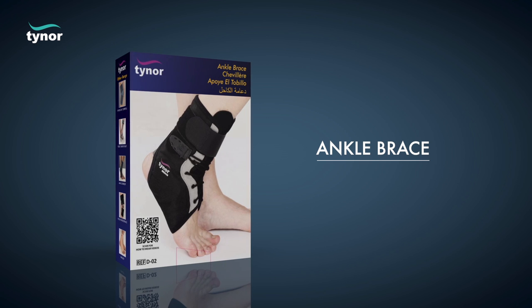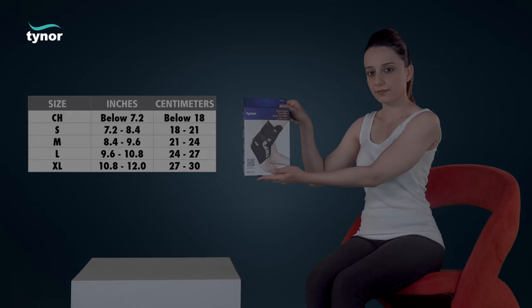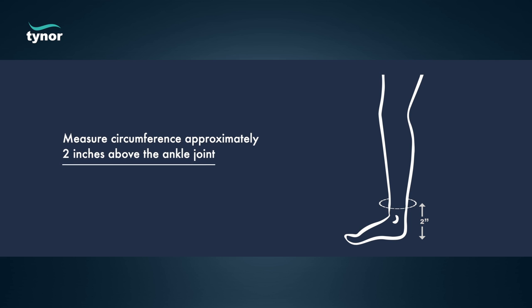Here we will discuss how to measure the size and how to wear the ankle brace. The ankle brace is available in these sizes. Measure the circumference approximately two inches above the ankle joint.